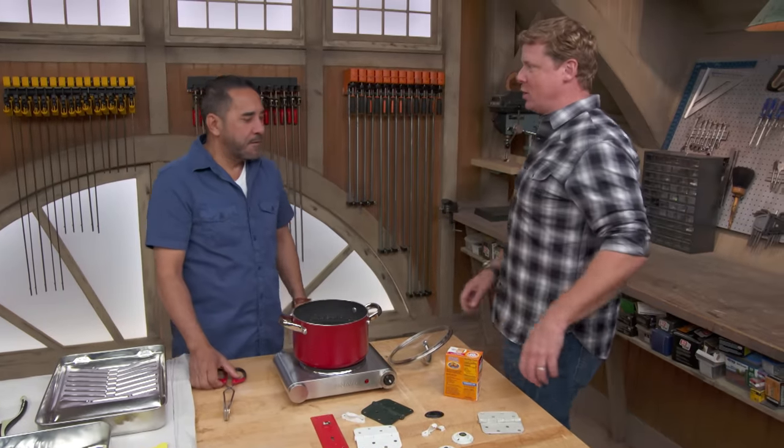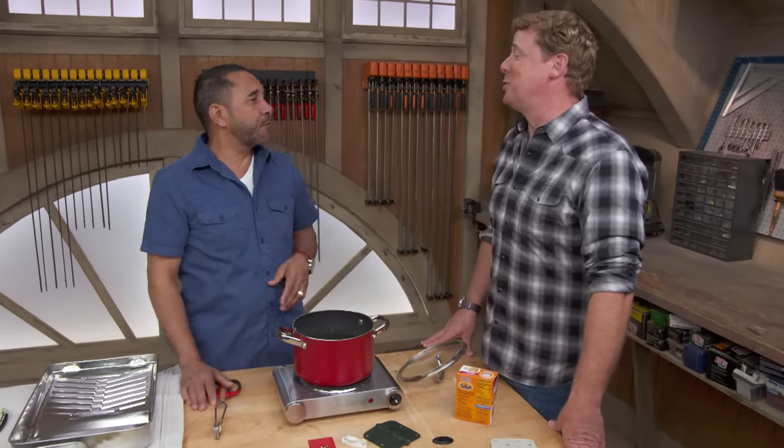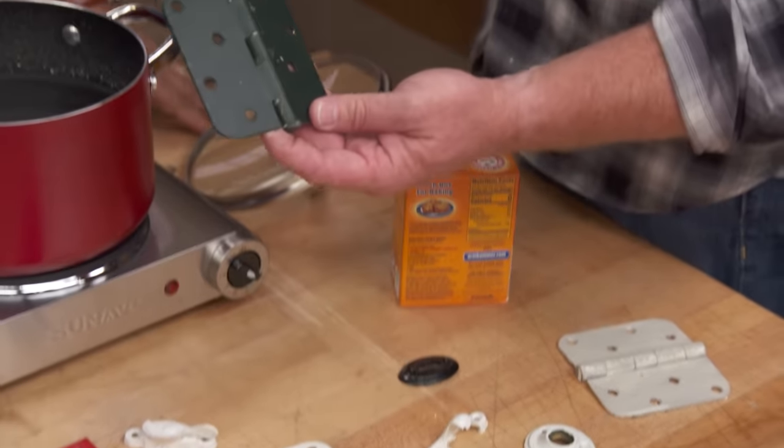Hey, Mauro. Hey, Kevin. What's for lunch? Well, we're cooking a hardware Zupa today. Zupa, it's going to be very nice. So I presume we're talking about getting paint off of old hardware.